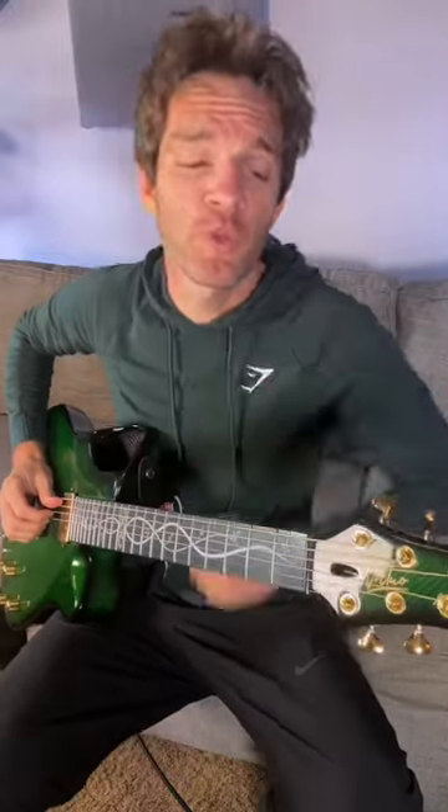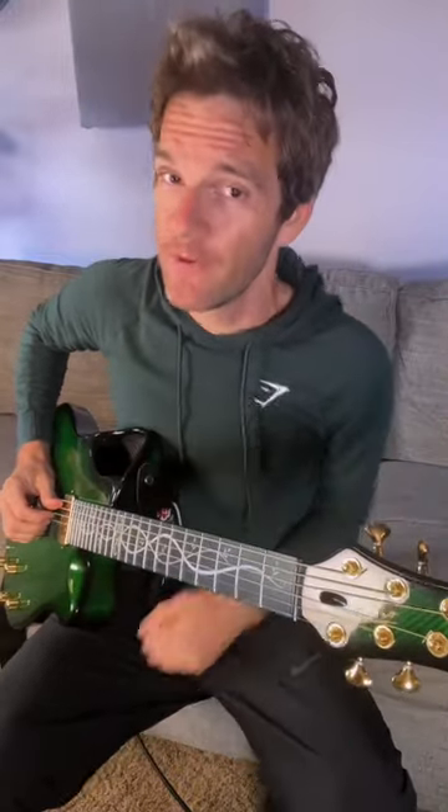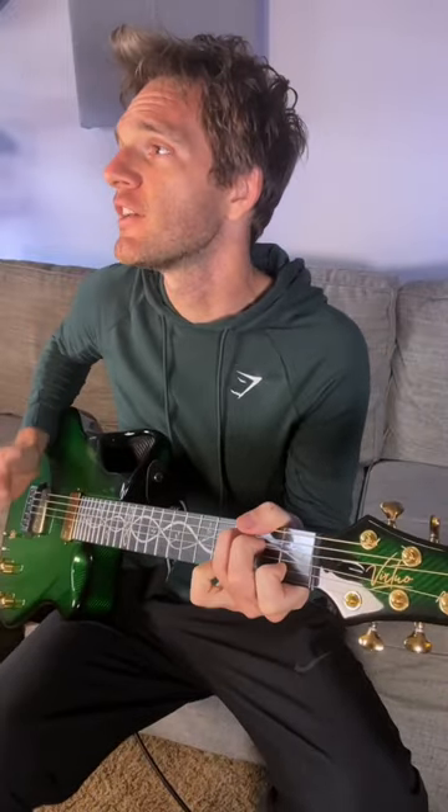I challenge anybody to point me in a direction where you've heard this chord before — the best chord you've never heard in your entire life. Let's do it in context: F to C, A minor to C.